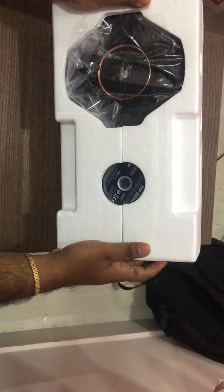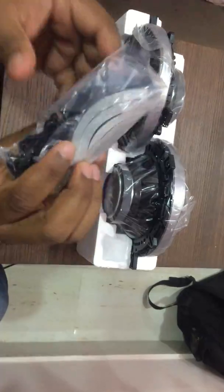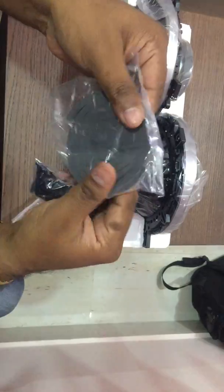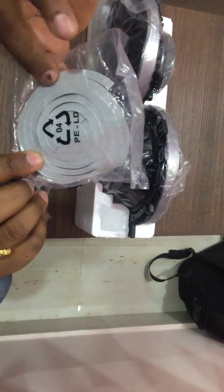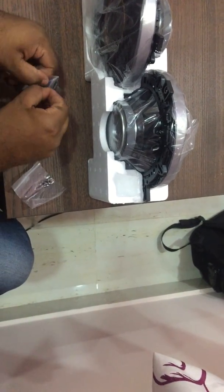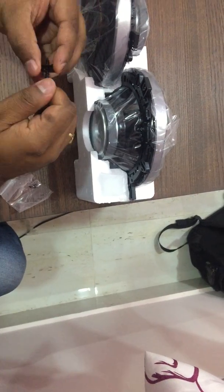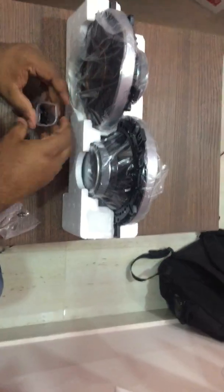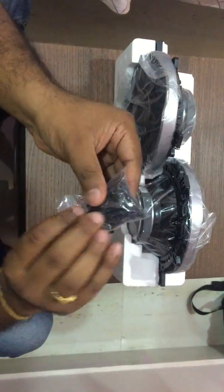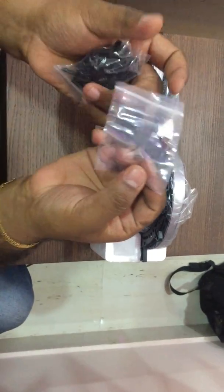Moving the thermocol padding aside, here are the actual woofer speakers. Inside one of the boxes you find all the nuts, bolts, and a thermocol/foam dampening sheet that you can peel and attach to the speaker for a proper fit. There are plenty of nuts and screws included, so securing the speakers to the car shouldn't be a problem. The kit also includes small Infinity branded stickers — a cute branding touch you can stick on your doors if you like.